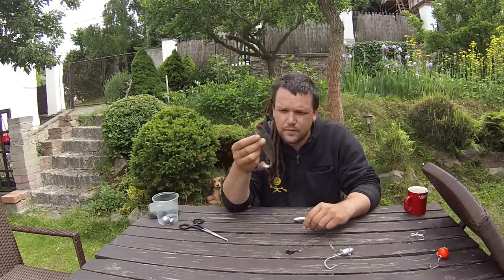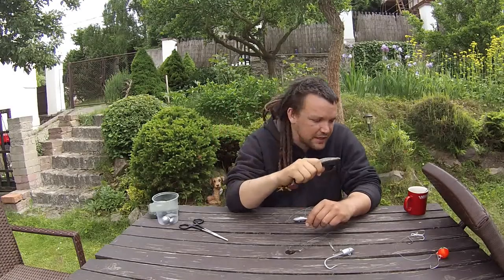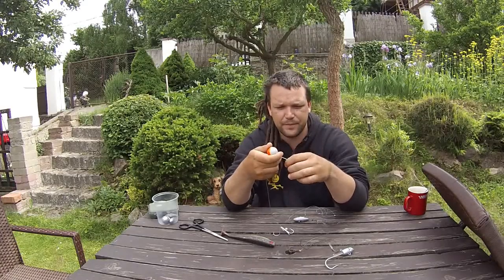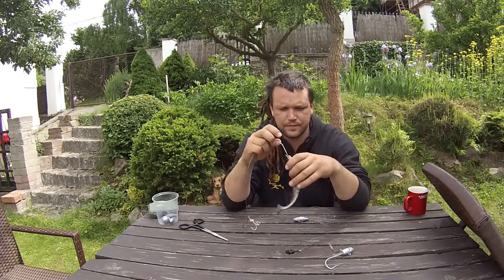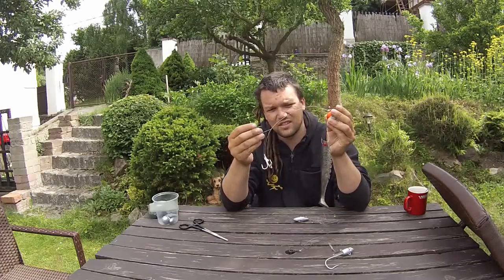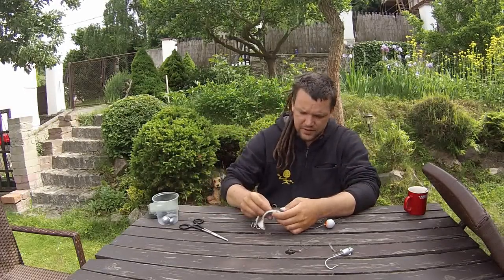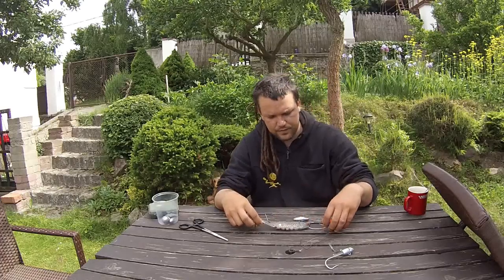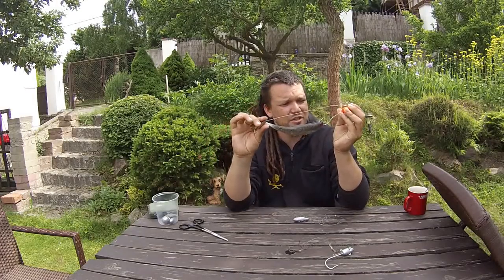So this is Bob, the sword bait, and he'll be playing the part of the unfortunate dead coal fish that we were using as bait. If you have a look at the magic eye, the way you rig the dead bait on it is that you hook the fish through the mouth on the first hook. Then there's another hook on the stinger, which is just an inline hook, and you put that into the fish towards the tail. Then you've got the stinger and the magic eye aligned.